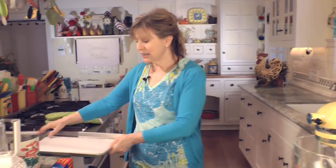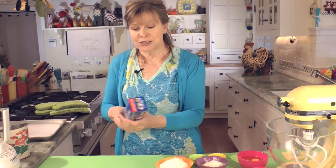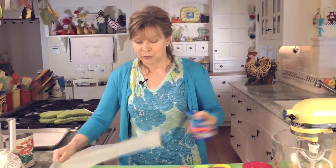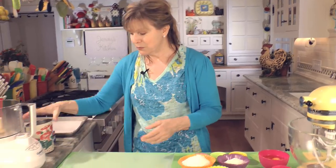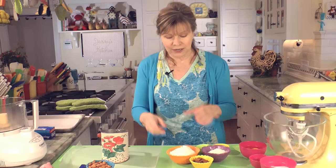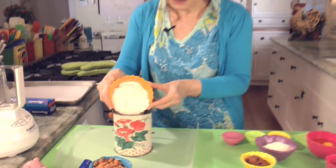First step, preheat your oven to 350 degrees. Second step, line a large baking sheet with parchment paper. Now we're going to start with the dry ingredients. I usually sift onto wax paper because it saves washing a bowl. So put out some wax paper and a sifter. When I use cocoa, I usually use a sifter because it helps it incorporate. So it's one and a half cups of all purpose flour.